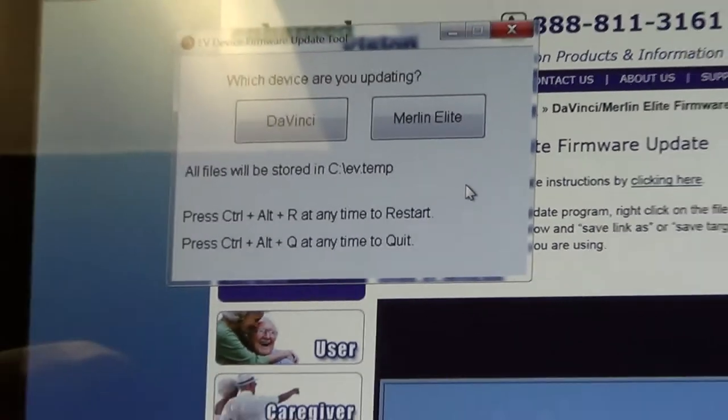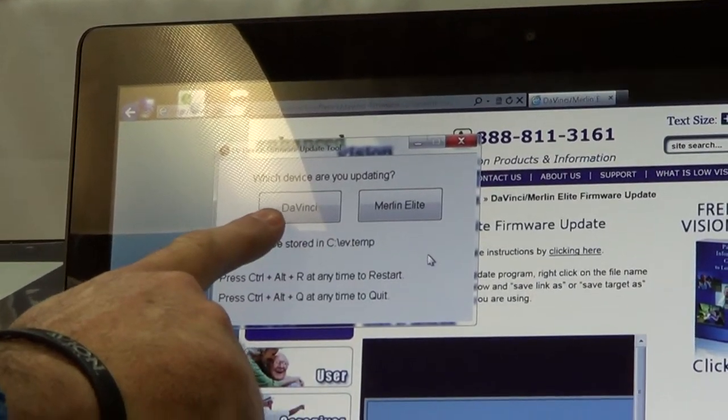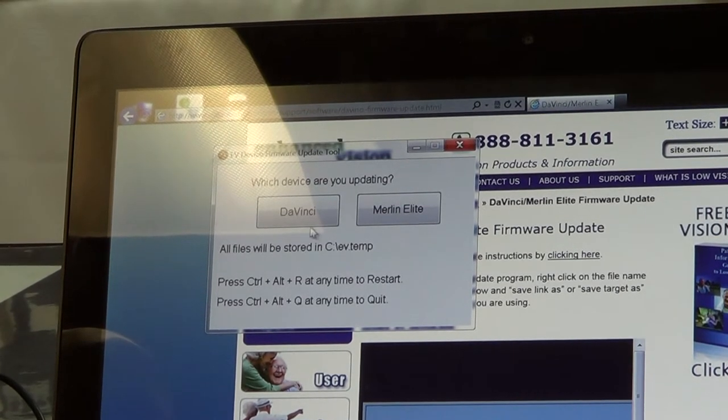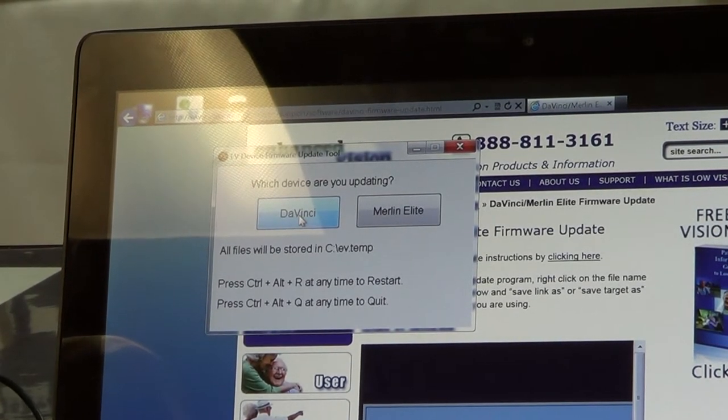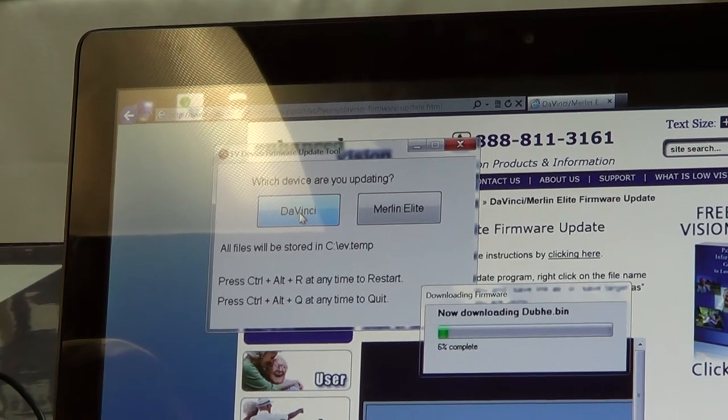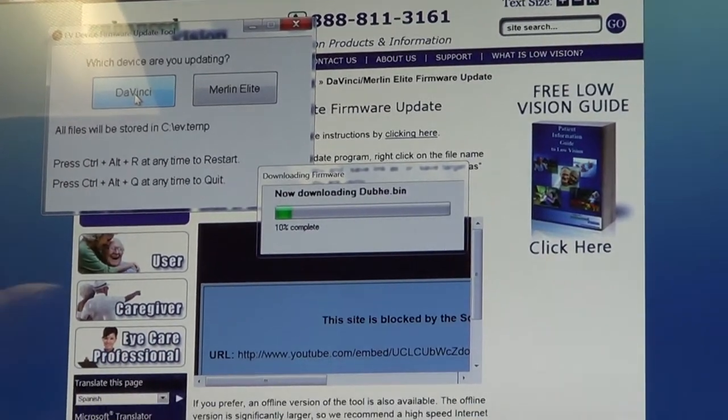You'll click yes. At this point, you will see that we have two options — DaVinci and Merlin Elite. Since you're updating your DaVinci, you'll click on the DaVinci, and you'll see that the download is beginning.